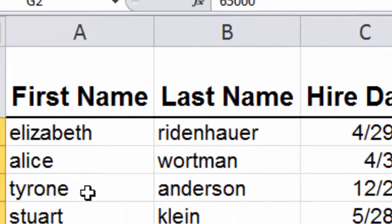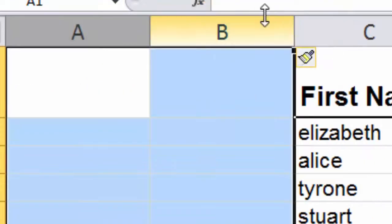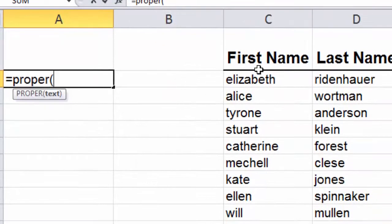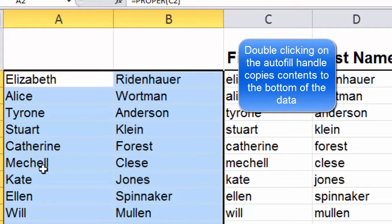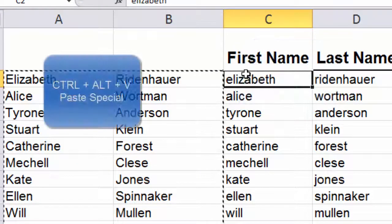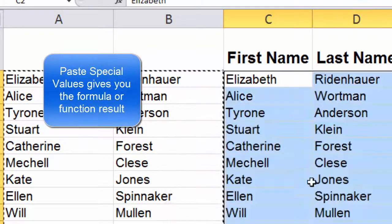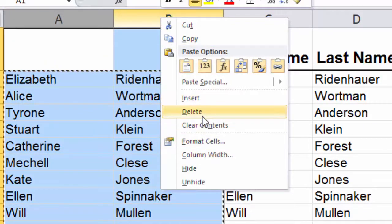The last thing we're going to do is fix the names using the PROPER function — a quick review of another tip I put out. I'll insert a couple of columns, come over here, use the PROPER function and reference the first name. Elizabeth is fixed. Pull the autofill handle over so the last name is fixed, then double-click the autofill handle so all the names are fixed. We'll then copy and paste with Ctrl+Alt+V, pasting just the values from those PROPER functions. That gives us the properly capitalized first and last names. We can delete the working columns and voilà.